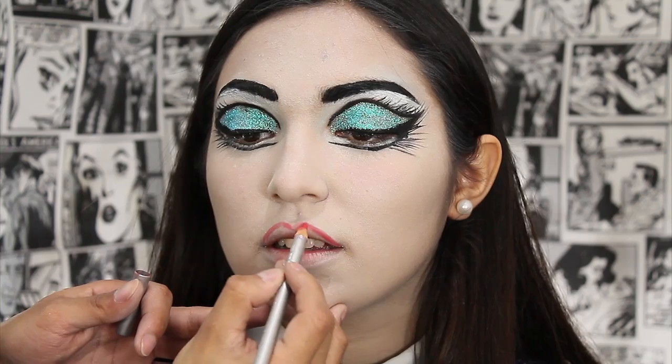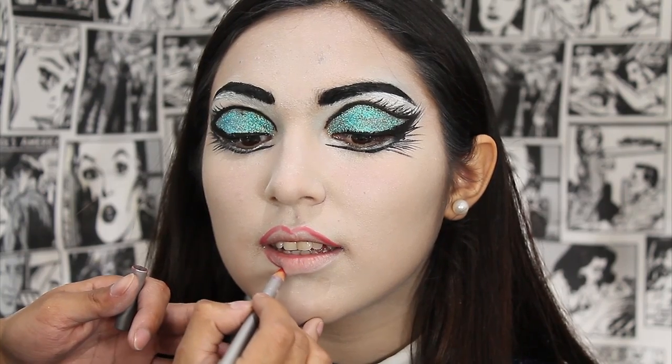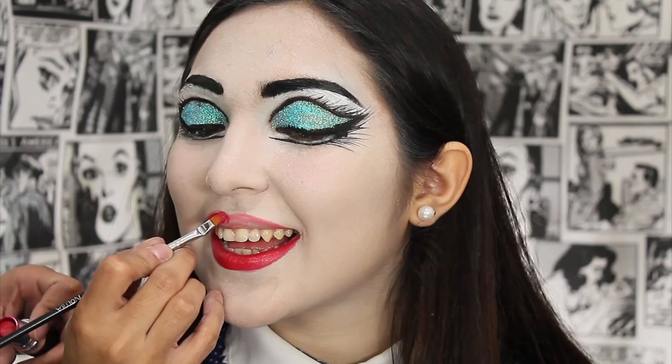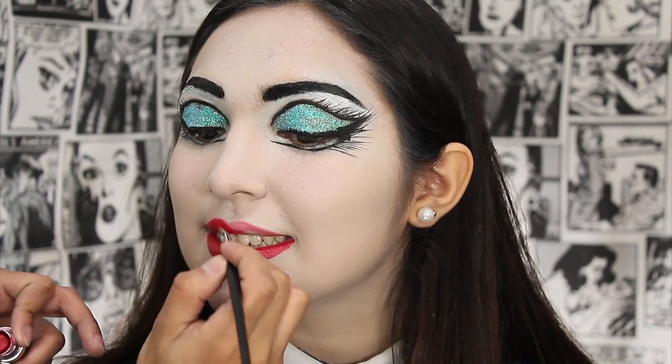Moving into lips, I lined them first using this red pencil by Kryolan. And I filled the lips with the red lipstick to put the red glitter on later.